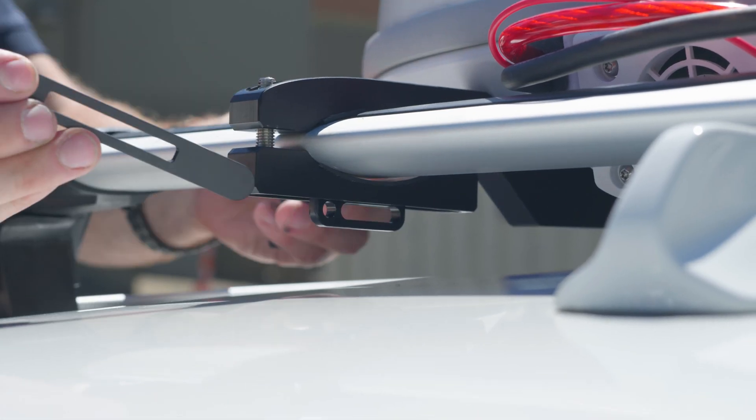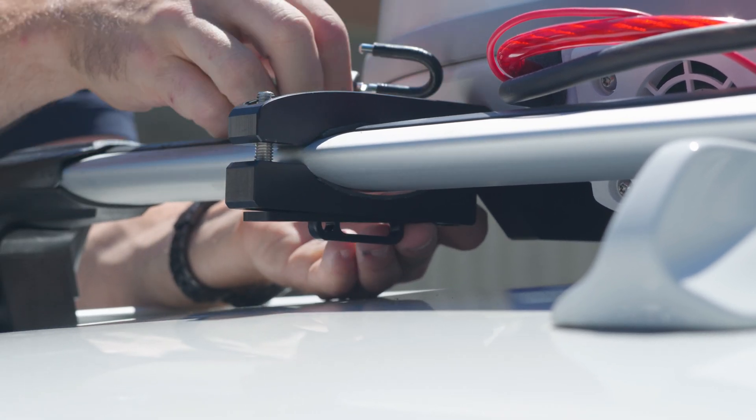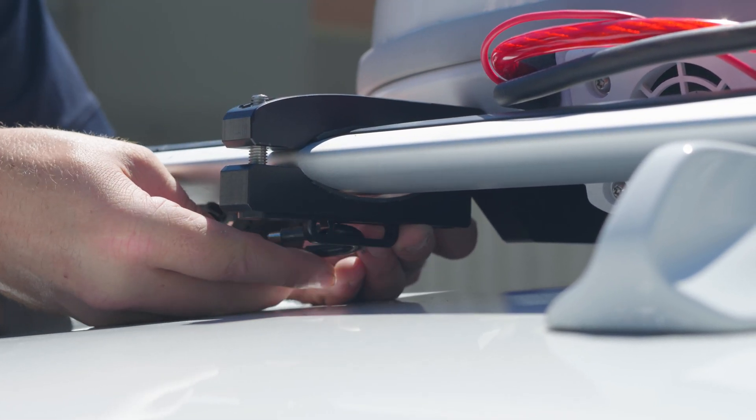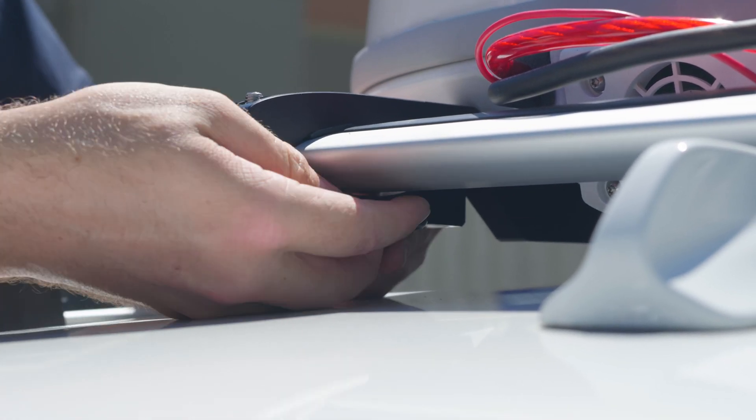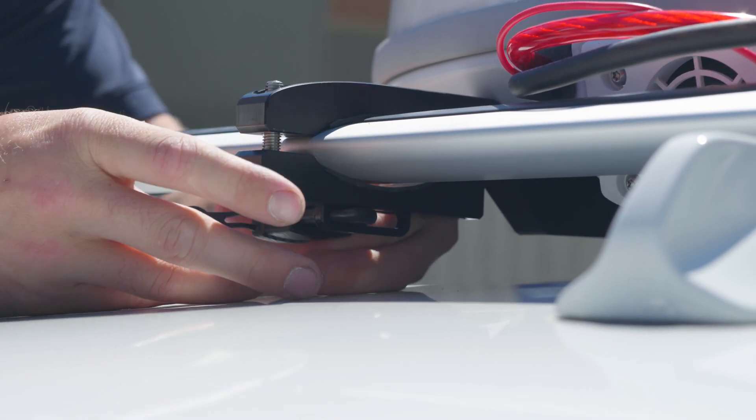To install the locking mechanism, place the bolt cover on the clamp bottom as shown. Insert the padlock shackles through the wide slot and slide the left side of the shackle into the hole as shown.